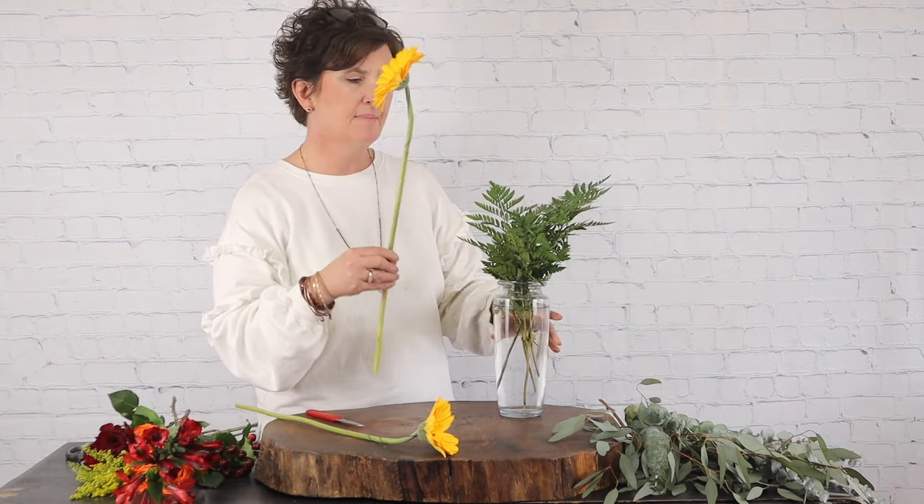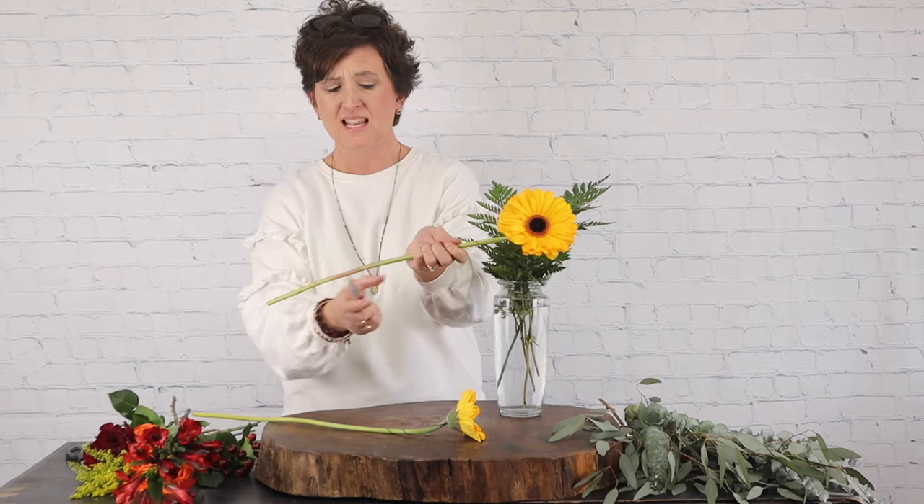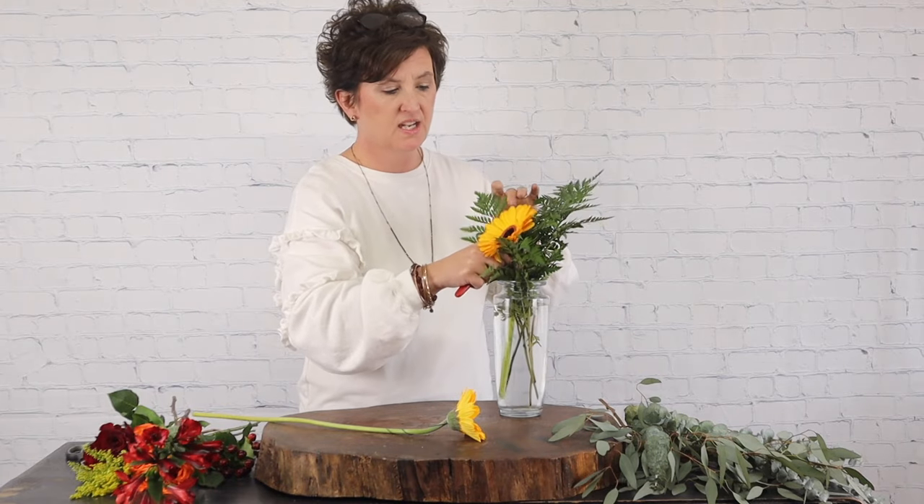Now it is completely okay if you receive these Gerberas and they have left that straw on — it's not hurting a thing, it's completely okay — but I just like to remove it. I have two different size Gerberas; you can see one is a bit smaller than the other. The smaller Gerbera is going to go up high and the larger Gerbera is going to go down low. I'm going to start with my lower Gerbera, take my floral knife, cut that stem at an angle, and tuck that Gerbera daisy right into the vase.